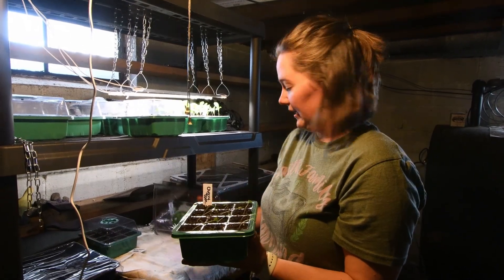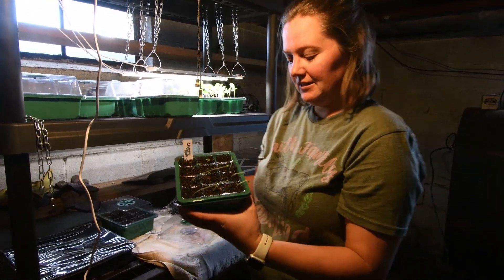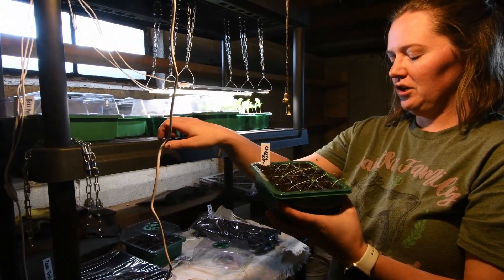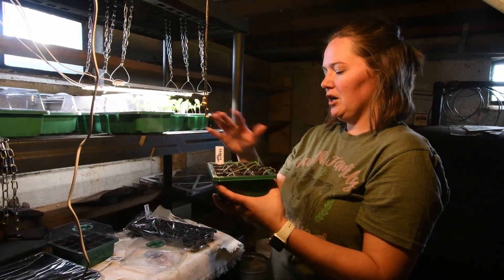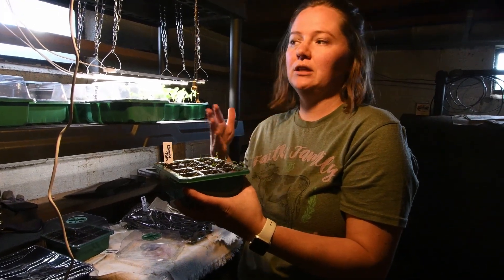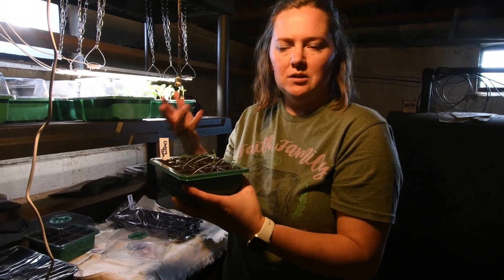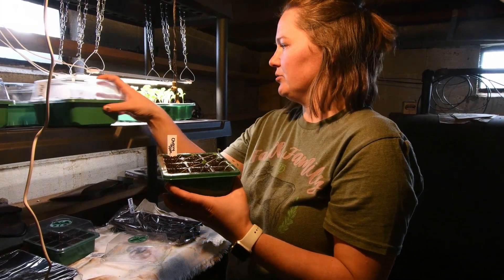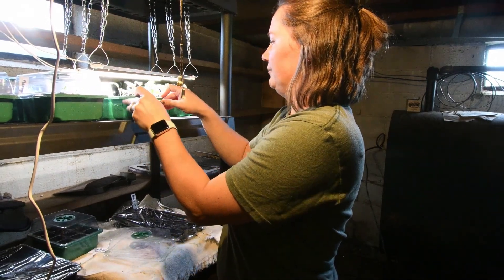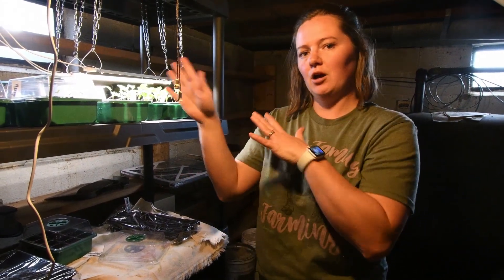These are some cherry tomato plants that I planted last week and they are all up but one little spot. You can see how they're getting pretty tall and they're leaning — they were over on the shelf where I use my grow light but we don't have all the lights set up yet, so they're actually stretching to try and get that light. This is why it's really important to have a really good light source for your seedlings. If I kept letting them grow like this, they would get very leggy and wouldn't be strong enough to be supported outside. So these ones are going to get moved right here under the light.